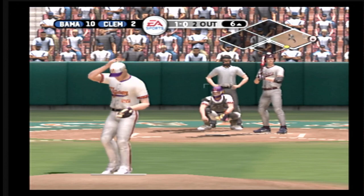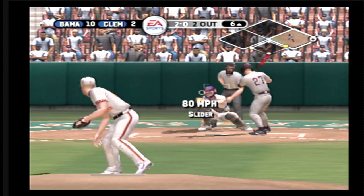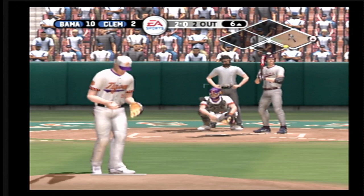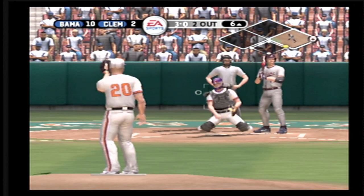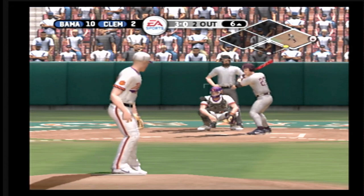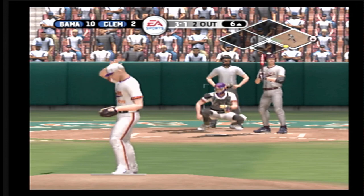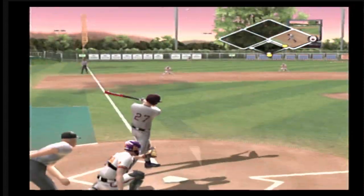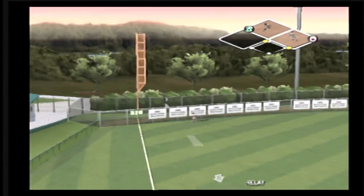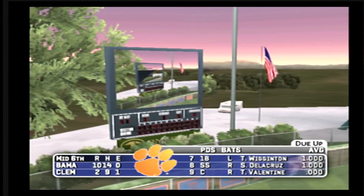Breaking pitch inside. Breaking ball too far off the plate for a ball. Catches the inside corner for a strike with a breaking ball. This one hit high and deep — the inning's over. That Rawlings web gem deserves another look. Alabama leaves a man on first. Will be going to the bottom of the inning. It's 10-2.